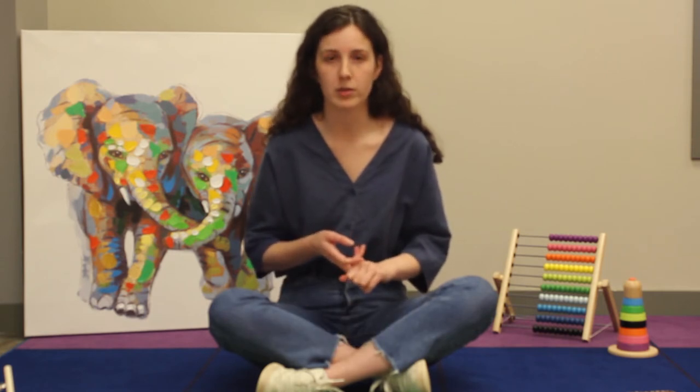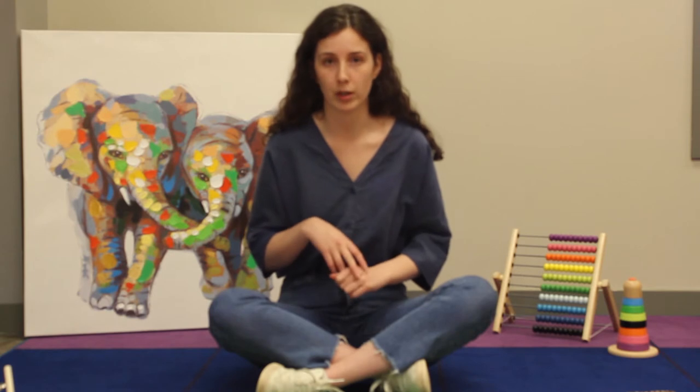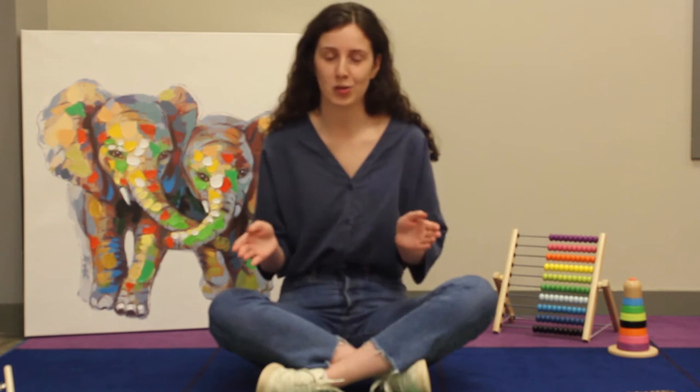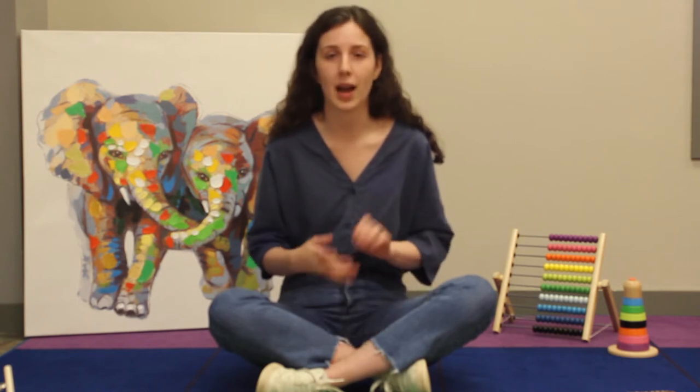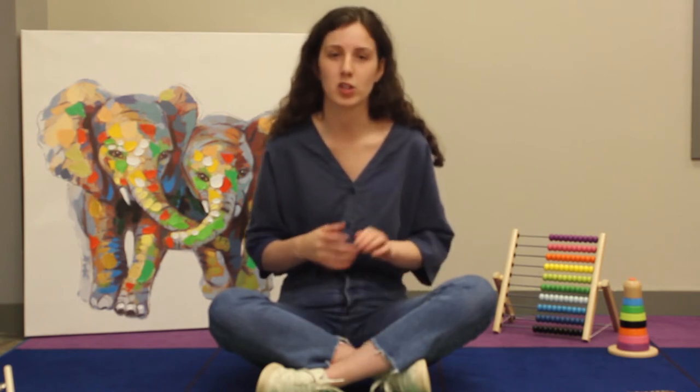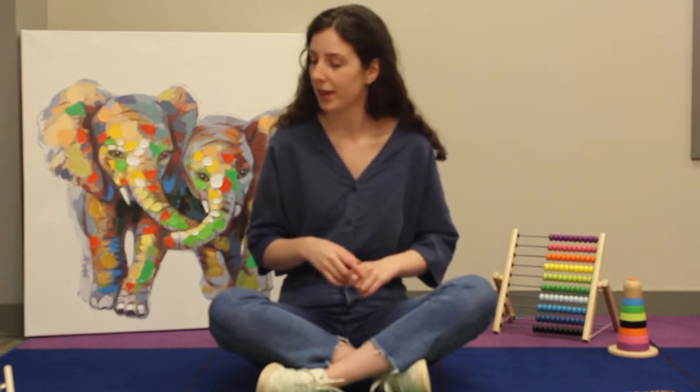Every week we're going to do three different activities. One is going to be for our toddlers, our one to three year olds. One's going to be for our preschoolers, our four to five year olds, and one is going to be for our school aged kiddos, around six to ten. Though lots of the activities many age groups are going to find fun. This week we are going to do a kitchen band, an iSpy kit, and a giant crossword puzzle. So let's get started.